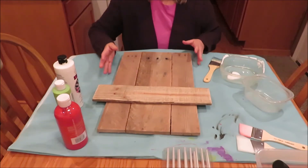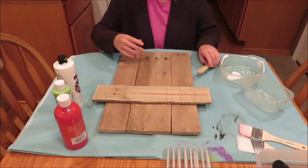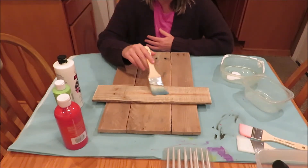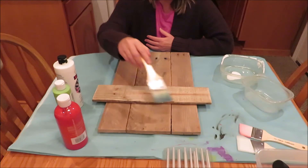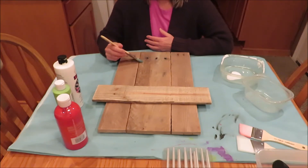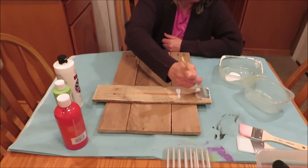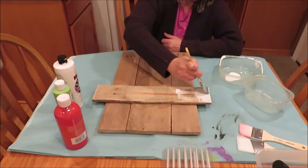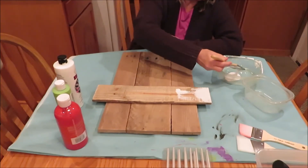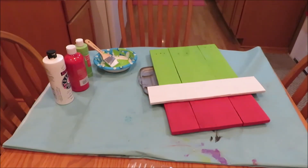I got my Grinch sign all ready to go and I'm getting ready to paint it. The brim of the hat is going to be white, this part is going to be red, and the Grinch face area is going to be green. I'll probably paint it a couple of times just to make sure it gets a nice coat on it. I got one coat of paint on everything - I'm just going to let that dry and then I'll do a second coat. I might need to do a third, I'm not sure yet.